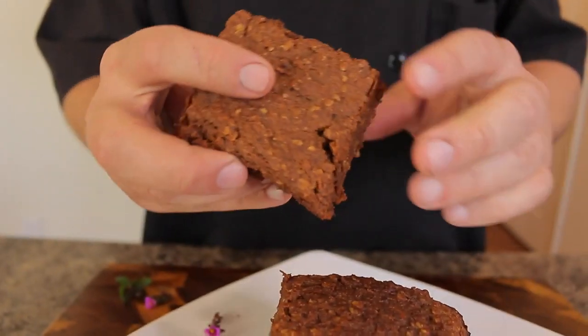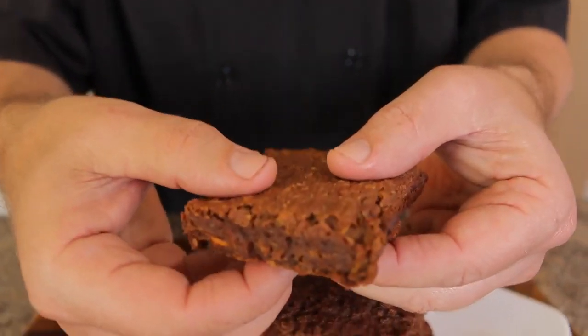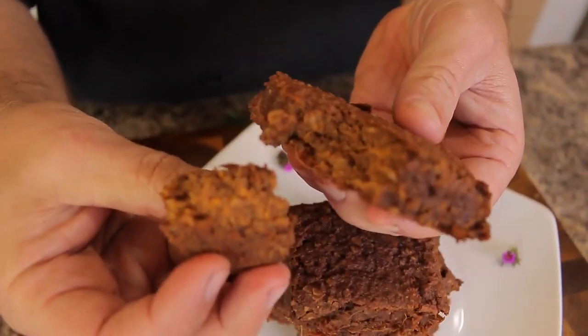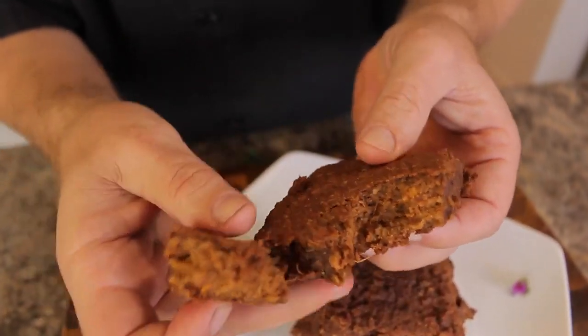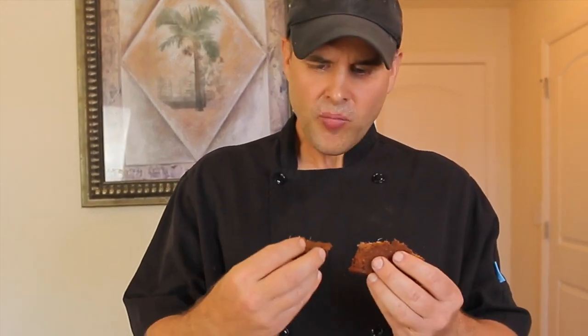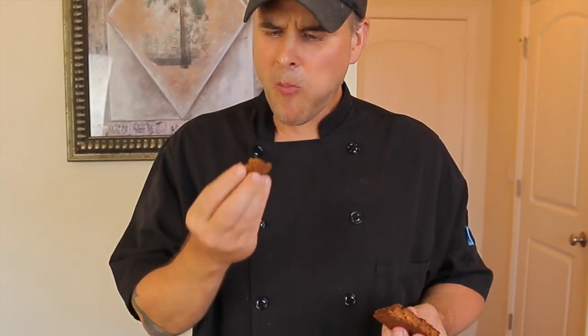Now for the moment of truth — I'm going to taste these beautiful brownies. Let me break one open to show you what they look like inside. They look really rich and nice. They're still a little hot but I'm impatient! Mmm, wow — really really good. They're soft, they have just the right amount of sweetness. Definitely getting sweetness from the sweet potato, not just the honey. The oatmeal gives it a little bit of body. They are amazing — super easy to make, you can't go wrong with these!